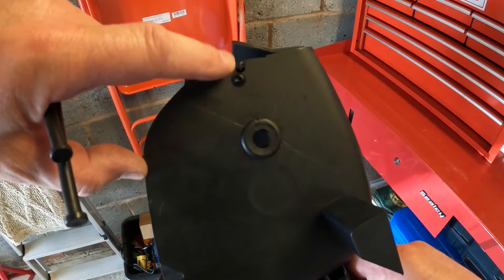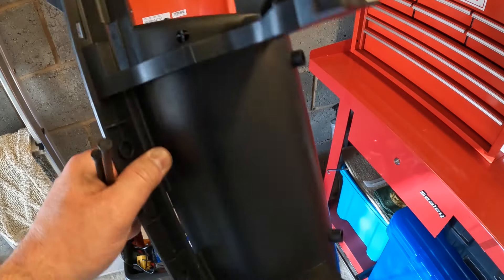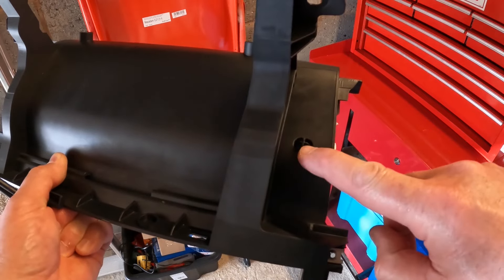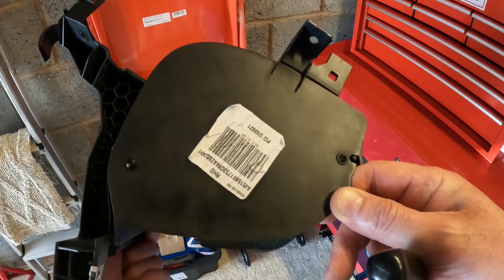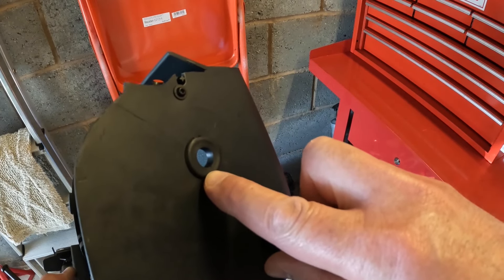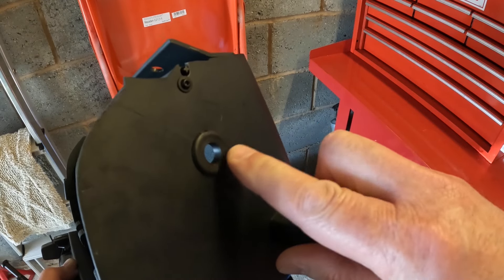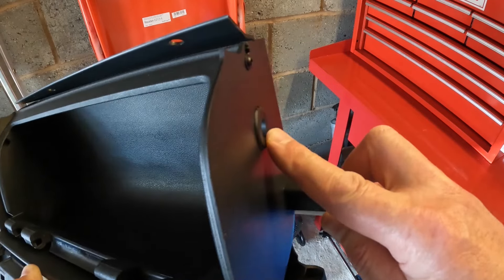It fits into these slots here and also underneath here. If you're modifying an existing housing you may have to drill these holes to enable it to be fitted. There was a 12mm hole drilled in the side of this housing, likely for a cable or aux cable, so I just fitted a grommet to tidy it up. It's quite useful to have if you want something in here that requires power.